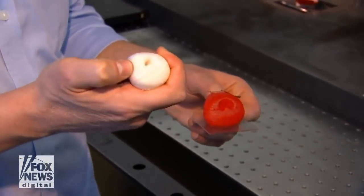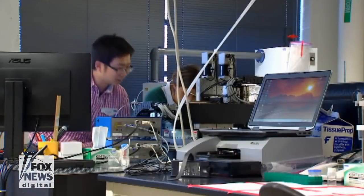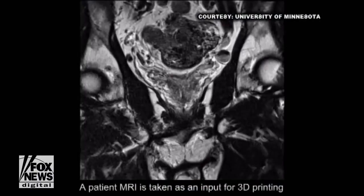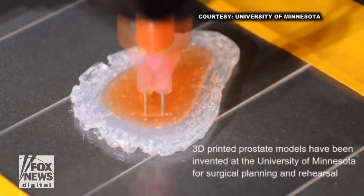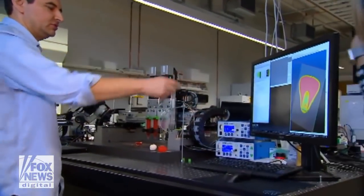Unlike 3D printing of hard plastic models done up until now, University of Minnesota mechanical engineers have created a way to take a patient's MRI and create an exact model of the prostate both inside and out. As Associate Professor Michael McAlpine shows us,